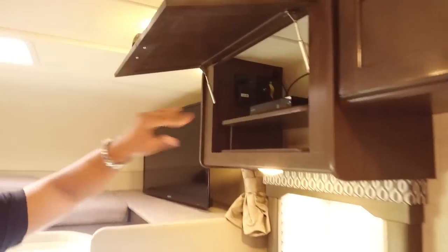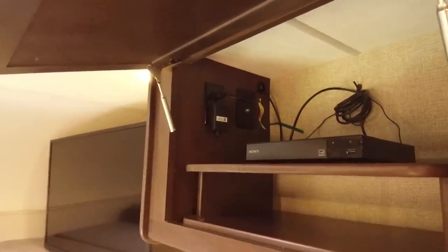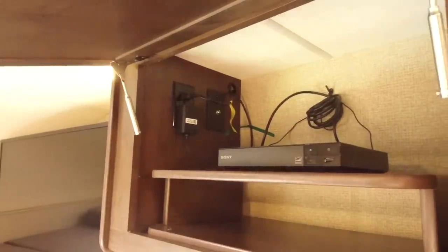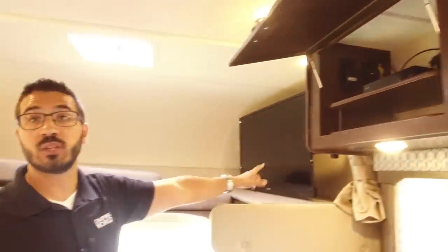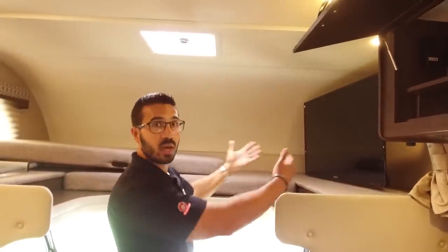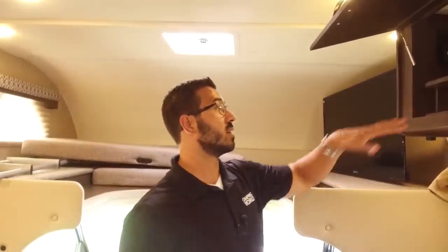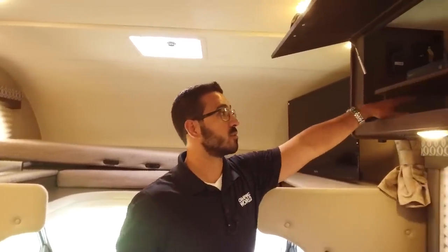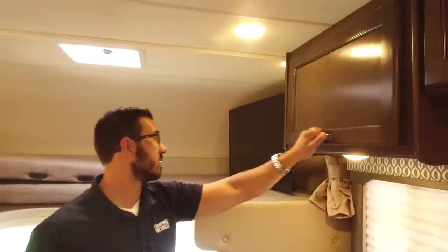When I open this up you'll see it is strut supported, nice easy one-hand operation. This is your Blu-ray player right here, which is great — if you want to watch a movie you can pop a Blu-ray right into there, and that is hooked up to your 40-inch TV. That TV is on a swivel arm mount so you can swing it out for a great view from bed, from the dinette, or leave it at the foot of the bed. I like that they built this on a shelf so you have room for more auxiliary equipment.